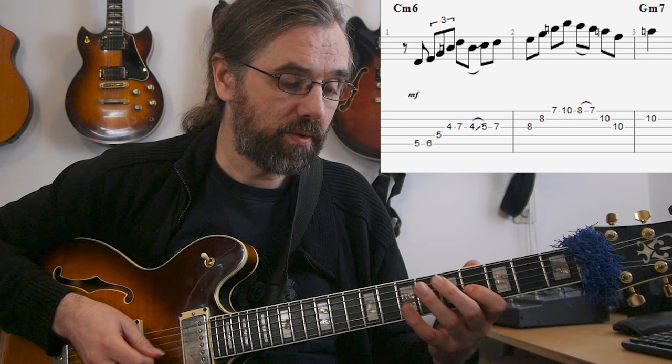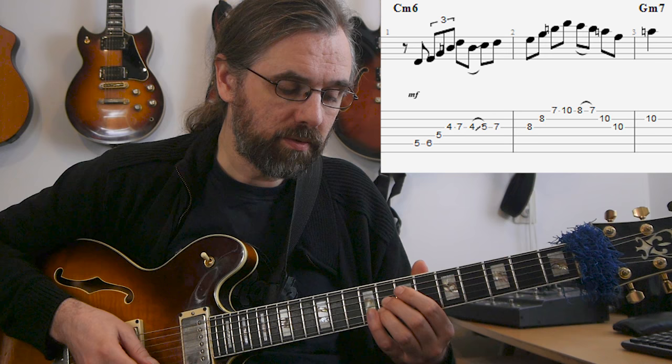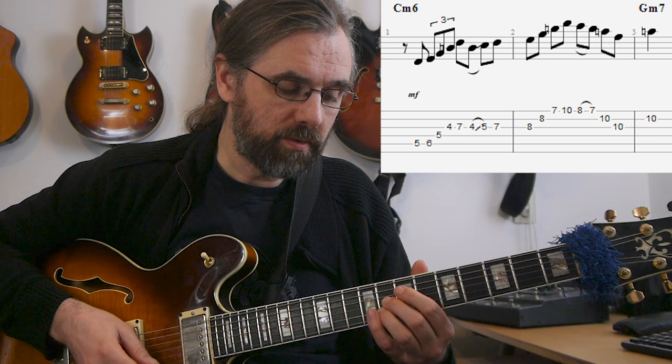I'm using the arpeggio from the third of that chord. The third of C minor is E-flat, and the diatonic arpeggio there is an E-flat major seven sharp five. I'm using it in two octaves — the first one I'm playing with a leading note, and then up as a triplet. Then I go down to the sharp five again, use that to shift up, and then play the same arpeggio one more time, just an octave higher. This time it's just as eighth notes.